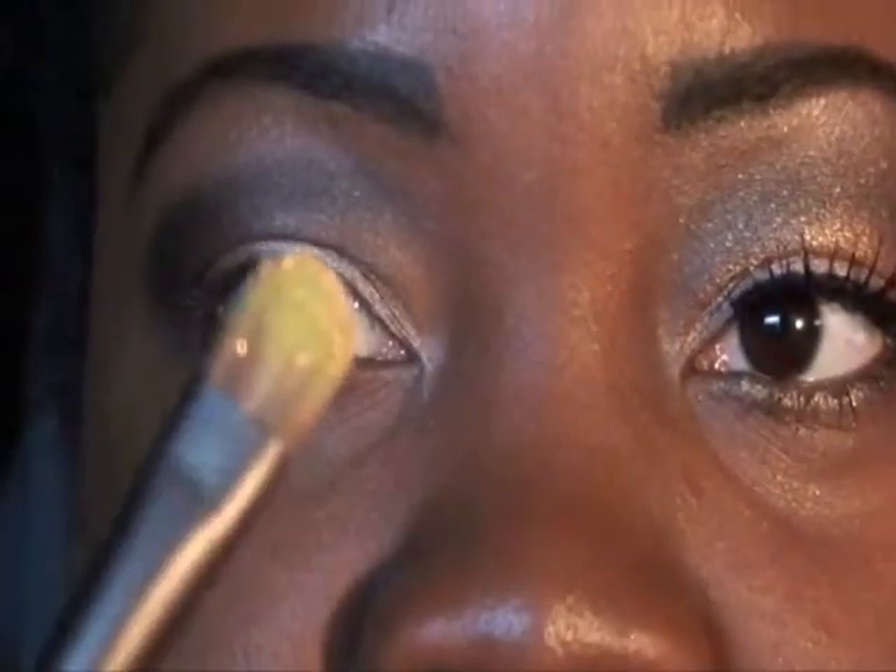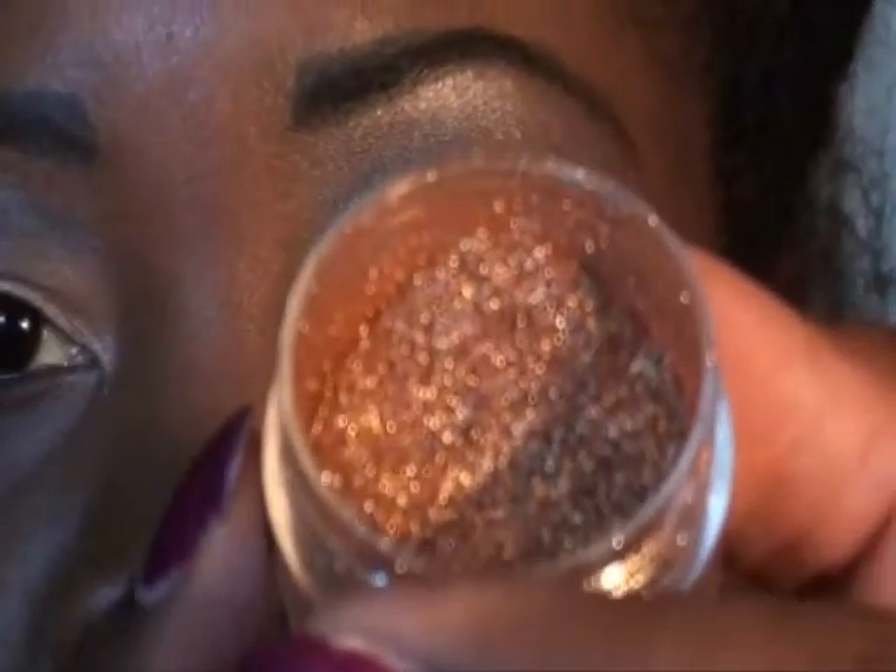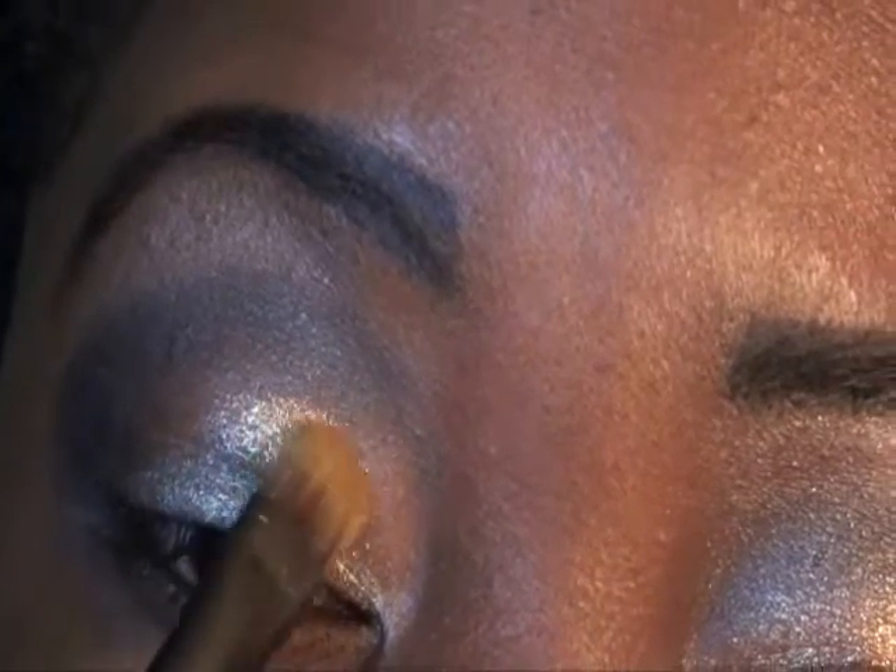Now I'm going to take a flat brush here. I'm going to go into my Urban Decay Pigment — Baked. I'm going to get some of that out and pack it on right here, in between Sidecar and Dark Horse.